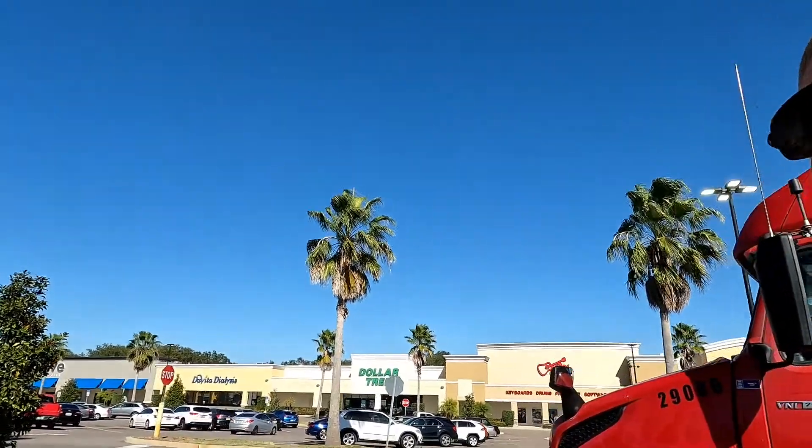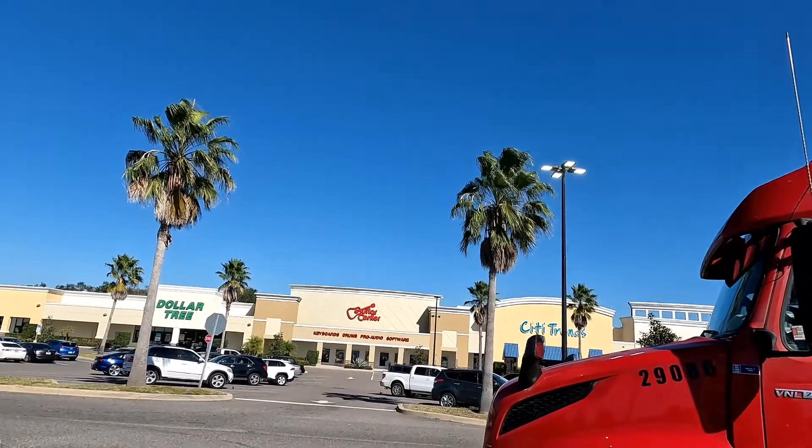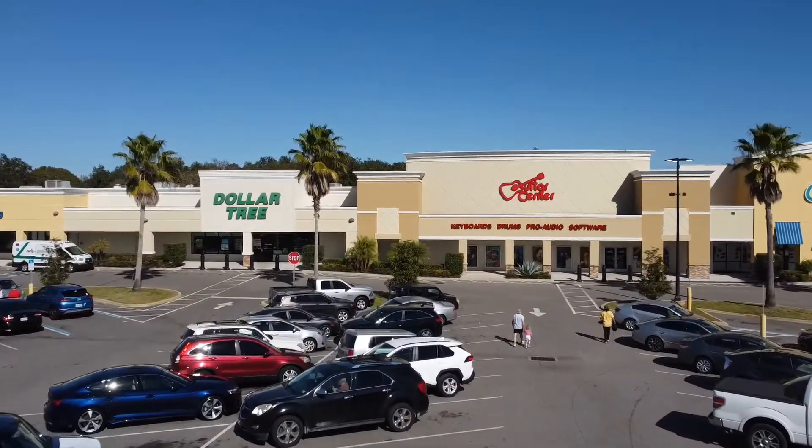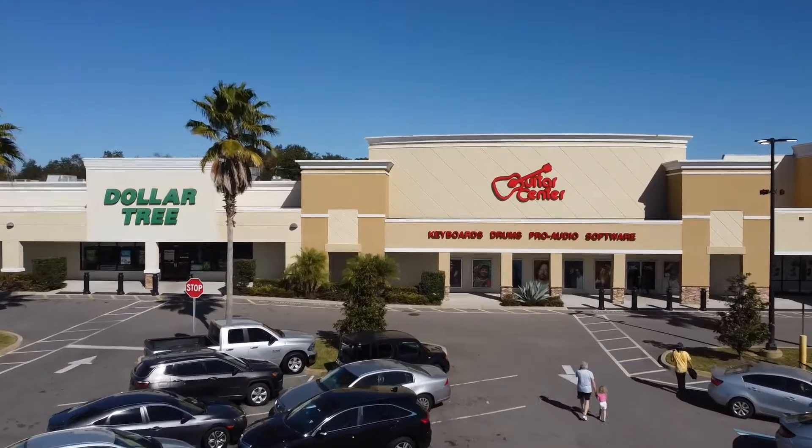We're gonna use some Bluetooth speakers — and I'm not talking about your Walmart or Best Buy Bluetooth speakers. I'm talking about Guitar Center, that's where you get your Bluetooth speakers. Follow me, I'm gonna show you how to play this game. I'm John with Translines Inc and this is OTR Survival. If you are watching this show, that means you want to know how to become a professional.